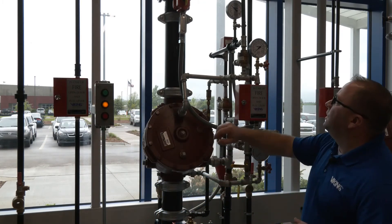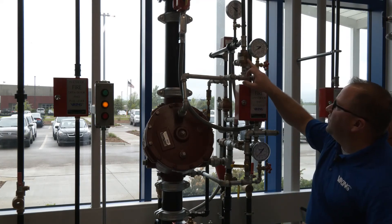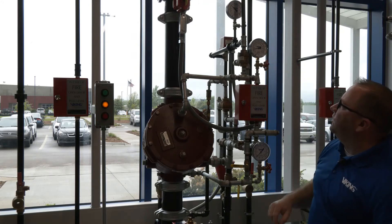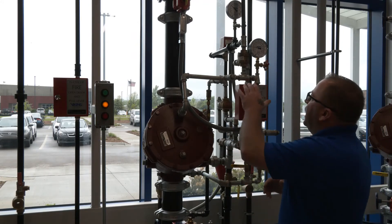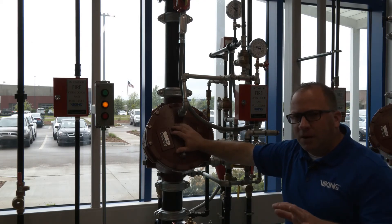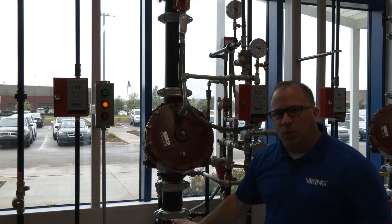I have the manual release closed, my air pressure re-established here, and that is closing the pneumatic actuator. Our prime water valve is on, so now we're starting to build our prime water pressure, and our prime water pressure has now been re-established, and the valve is in the closed position. The only thing left at this point is to close our drains and to re-establish our water supply.